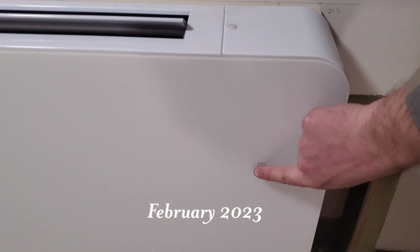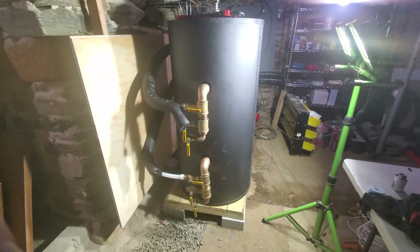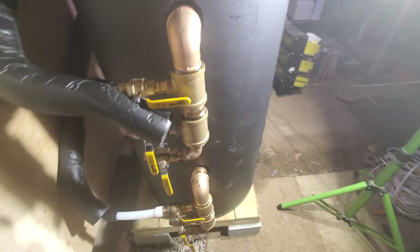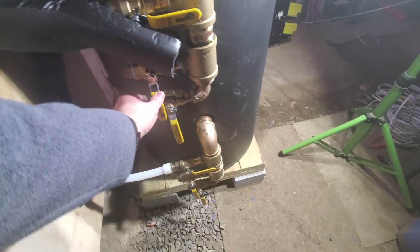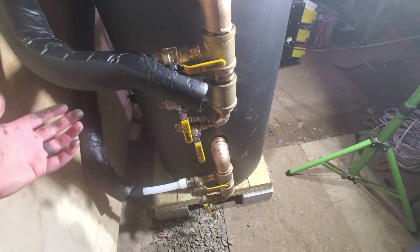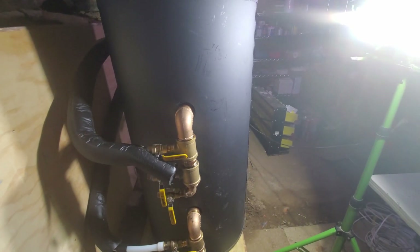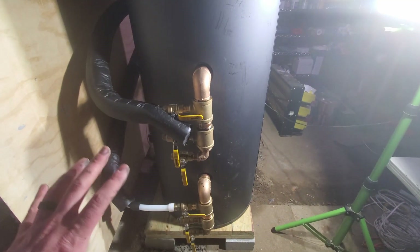So we turn this on — alright, there we are, all connected. What this will do is give me the ability to, when it comes time to add my other stuff on, I just pull the plug out, open the valve, and I'll be able to bring the next part of the system online without having to take the tank offline or drain it out. This is a little bit of forward planning.